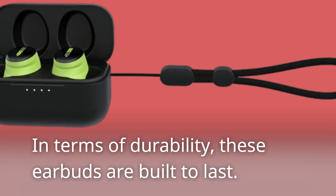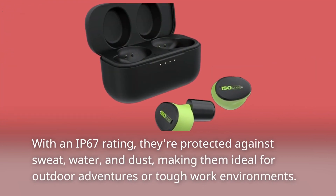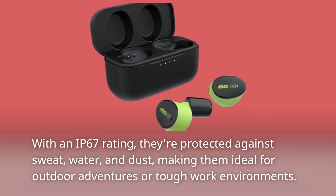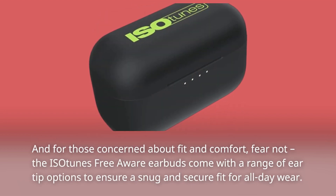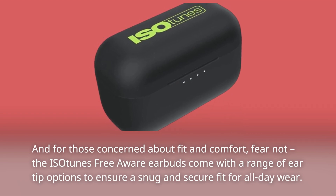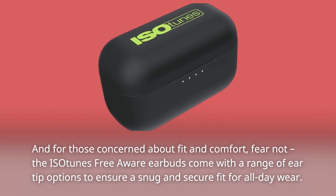In terms of durability, these earbuds are built to last. With an IP67 rating, they're protected against sweat, water, and dust, making them ideal for outdoor adventures or tough work environments. And for those concerned about fit and comfort, fear not! The Isotunes Free Aware earbuds come with a range of ear tip options to ensure a snug and secure fit for all-day wear.